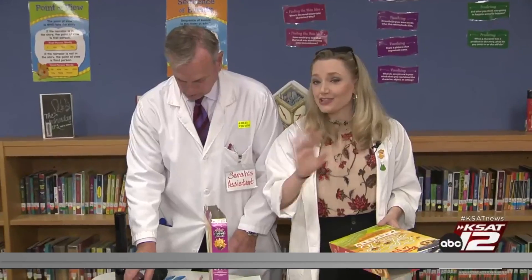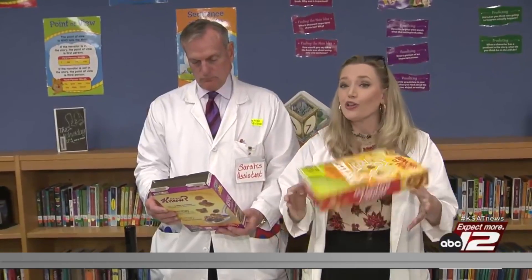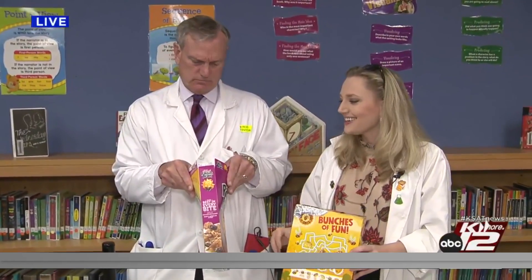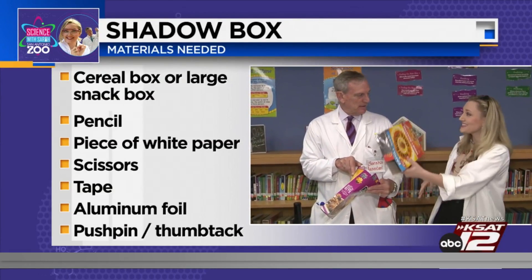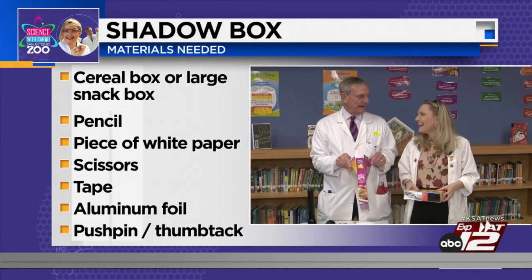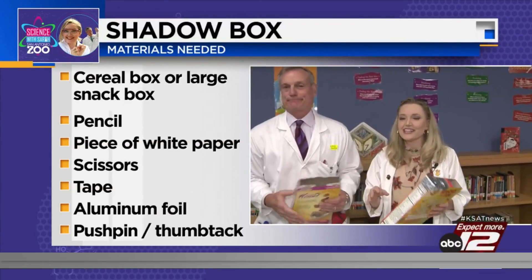We know it's totally unsafe to look at the solar eclipse without proper eye protection, but if you can't get those special glasses, this is a great way to see a high-definition version of the solar eclipse — called the pinhole projector. All you need is a cereal box, a piece of paper, and tape. David has an empty cereal box — sorry David, no cereal to eat!